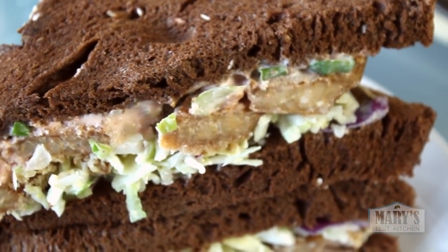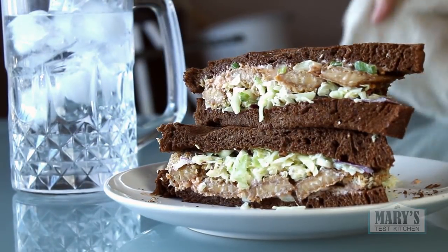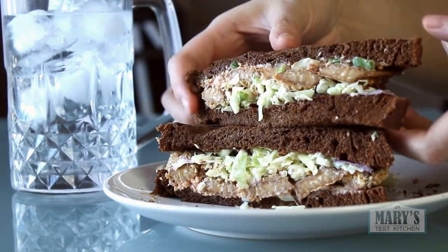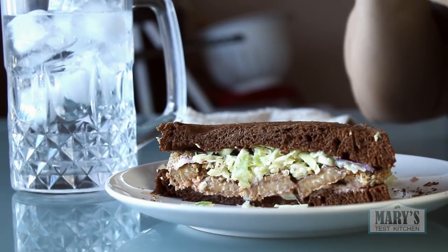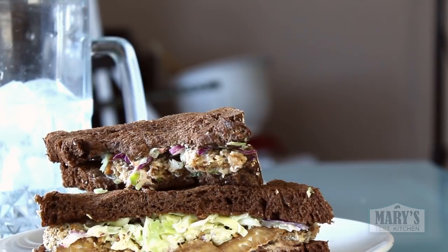I'm trying not to multitask while eating — I'm trying to practice mindfulness. It's hard some days, okay, most days. But I think it'll be helpful for reducing stress, for slowing down time. I'm working on it anyways — wish me luck.